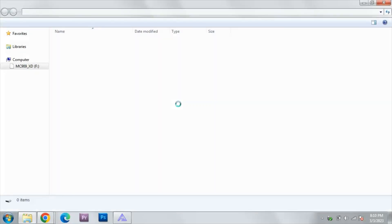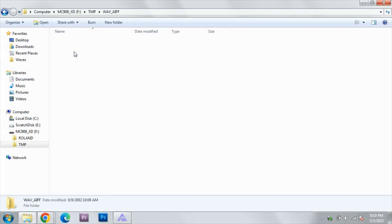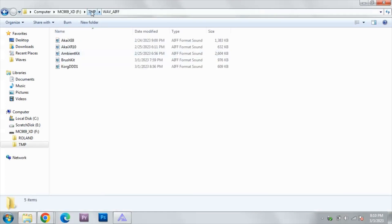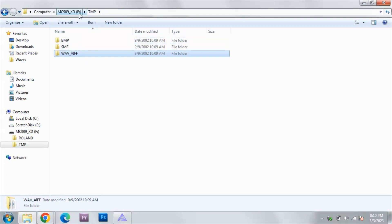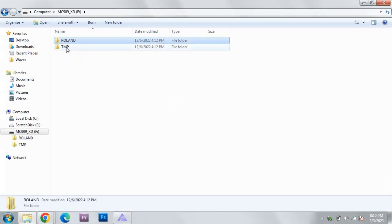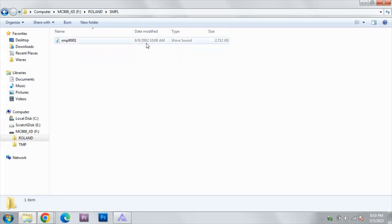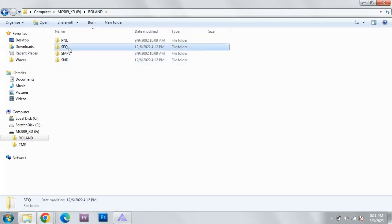We'll open that folder, head over to our samples, and look for the session that was saved to the card. It's actually in the Roland folder — not in Temp, which is for importing. Roland is where you save the session. Under the sample folder — here it is. Wait, that's a wave sound from a different time. That's a wave sound file sequence.